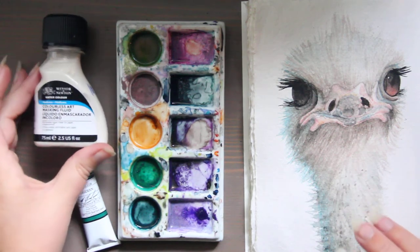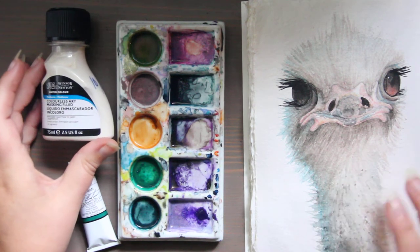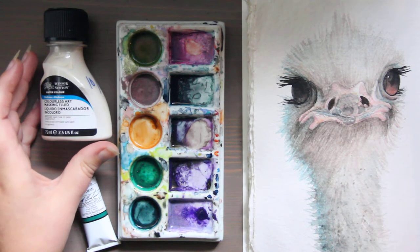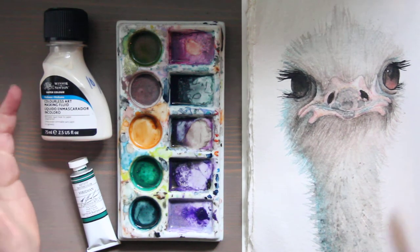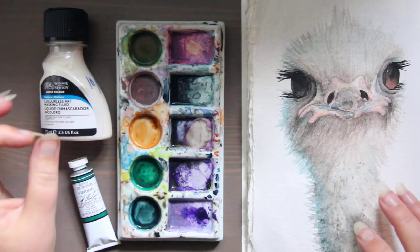Another product that Winsor & Newton also makes would be lifting preparation. So if you're just starting out and maybe you're still building confidence in your creating with watercolors, lifting preparation is used for correction.